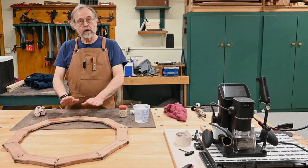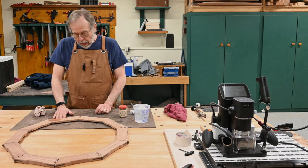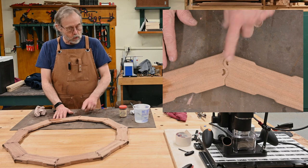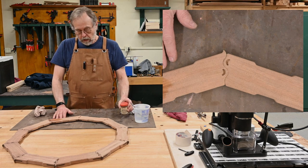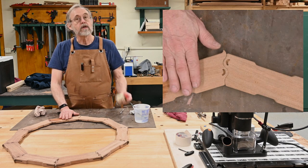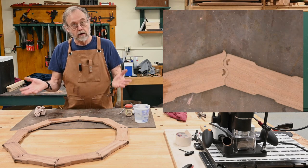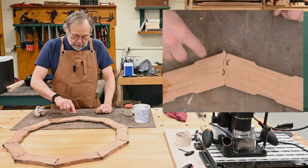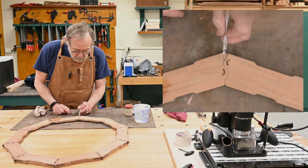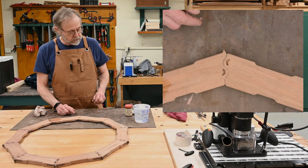One last thing before we get into the crescent inlays is I want to fill in this joint with just a little bit of water-based putty. If you're not doing a stained finish I wouldn't use this, but since I'm staining it'll color the putty and it'll blend in. What I'm trying to eliminate is just these little bitty micro cracks and gaps. I want to make it all even and the putty will do that.